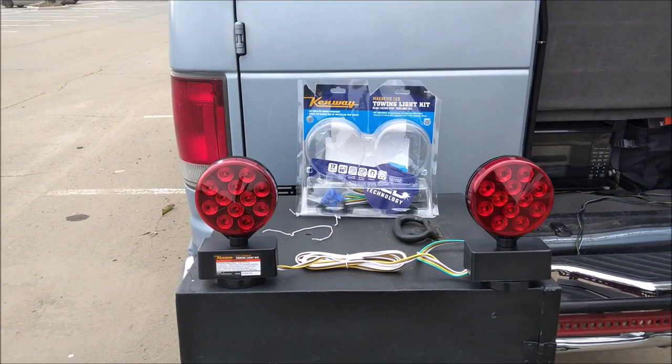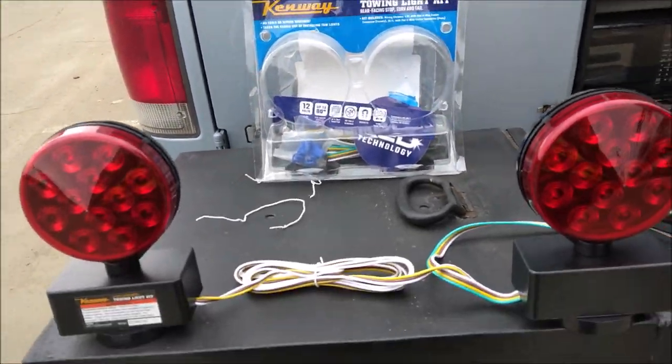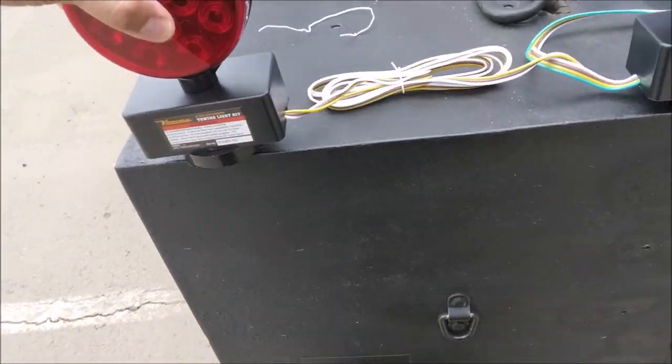Magnetic tow lights from Harbor Freight — LEDs, Kenway brand, $30. Seems like a good magnet. Let's try them out.